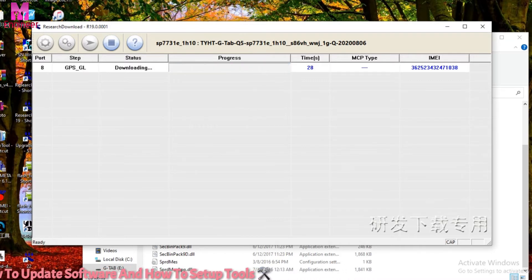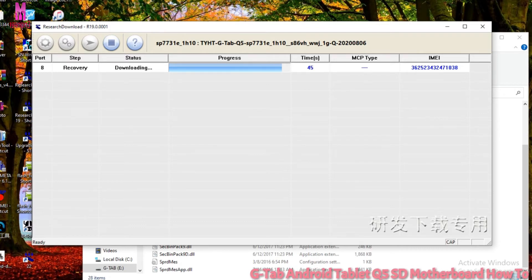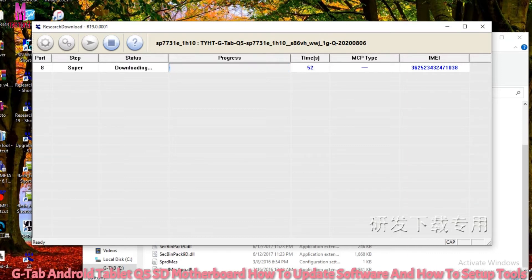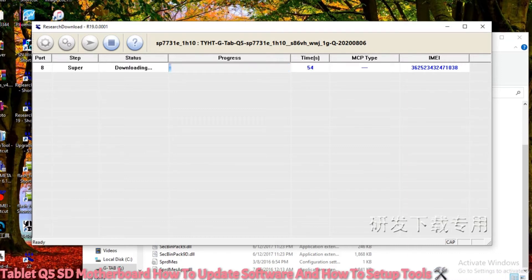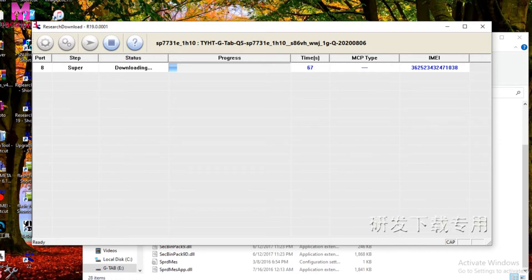When the download is 100% finished, then remove the USB connection.